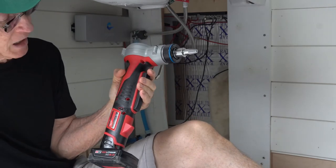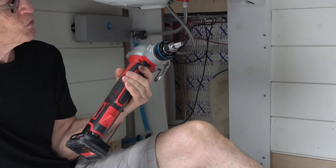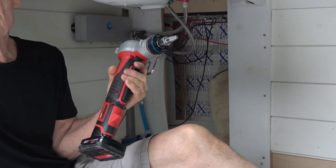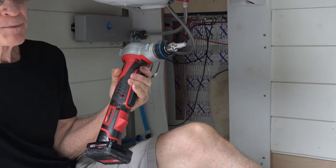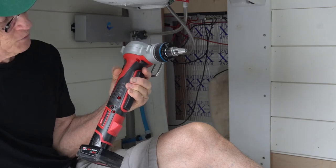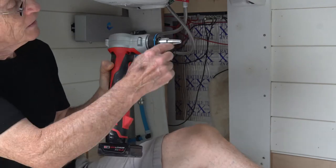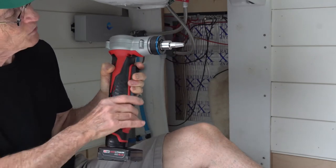This is a Milwaukee expander tool, used to attach fittings to PEX A piping by expanding the tubing. The way it works is if you pull the trigger, the head expands and rotates.